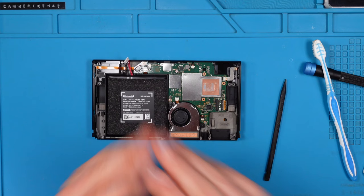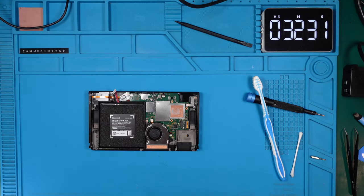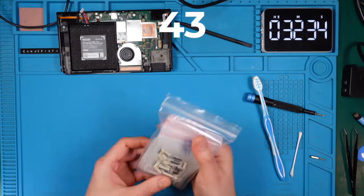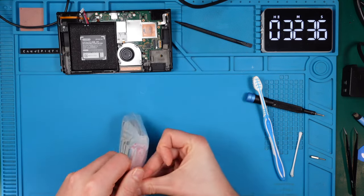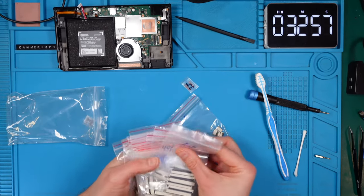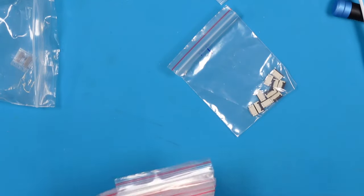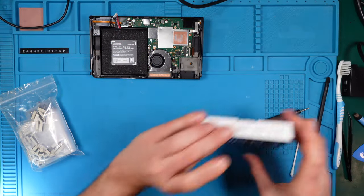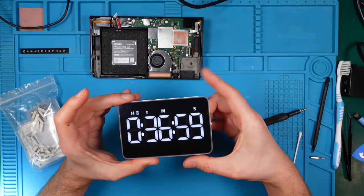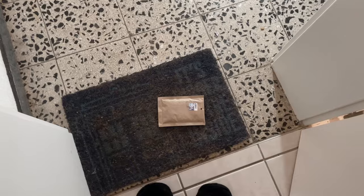The connector we need is an FPC connector — after looking it up I found out we need one with 43 pins. I have a bag with multiple connectors on hand, but Murphy's Law is in full effect today: of course I have the 45-pin version but not the needed 43-pin one. This means I'll have to order a spare part, but with a sprinkle of YouTube magic the postman has already delivered the needed package.